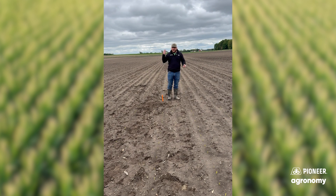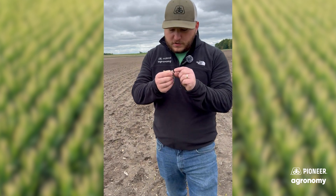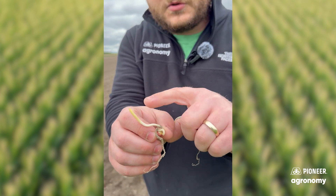So the way corn tells the difference between up and down, it's hot and cold. So I got a plant here. Got a corkscrew on it. So you can kind of see that it goes down, comes out, loops down, comes right back up.